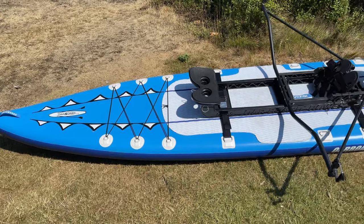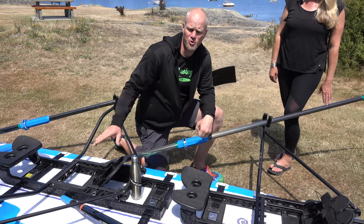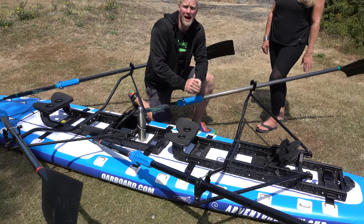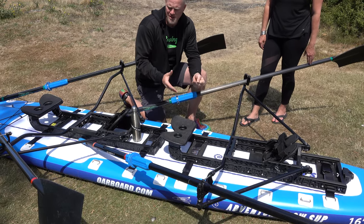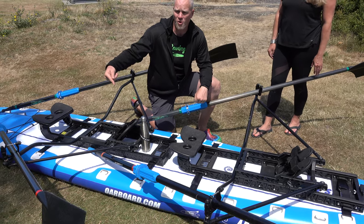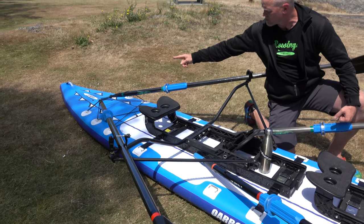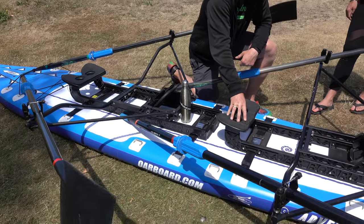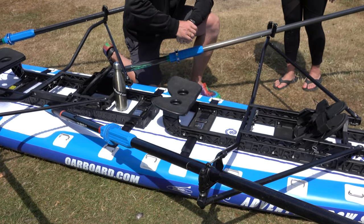People often ask us if only one person can row the Oarboard when we have the two positions set up on the board, and the answer is yes. This rarely ever happens, but sometimes when you're transporting the board you might need to row with both positions set up and only one person. The easiest way to do this is to take the oars and put the handles underneath the bungee units. Then the single rower can sit in the front position and row the boat where it needs to go.